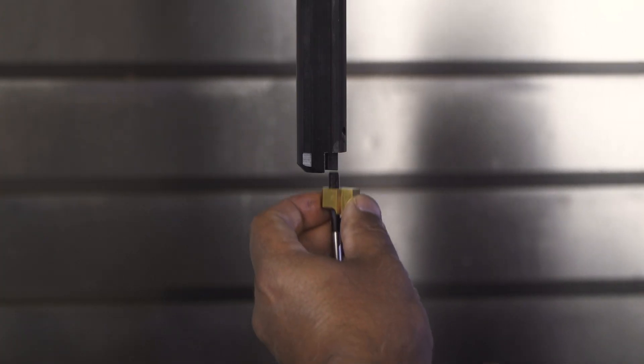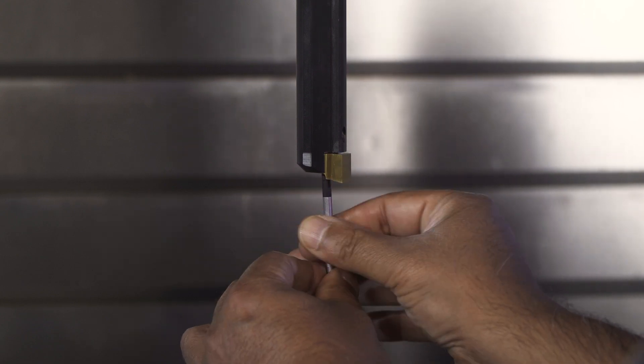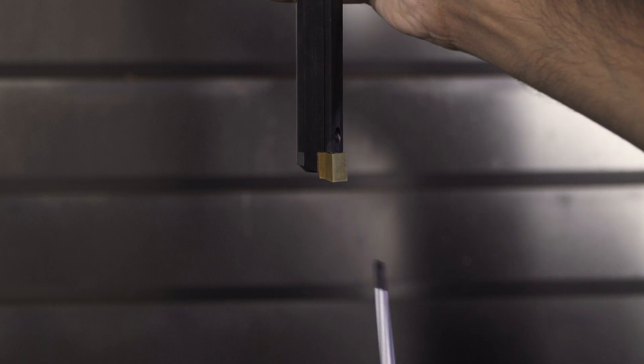Now you can replace the alignment pin with the broach insert and head over to your mill broach template. Enjoy broaching on a mill and have a good day.